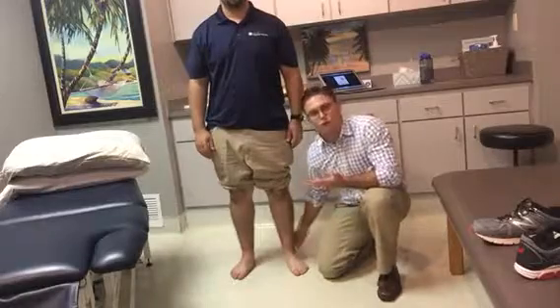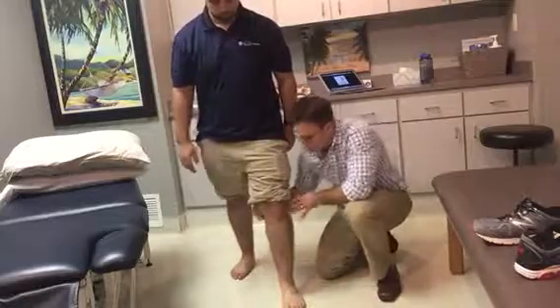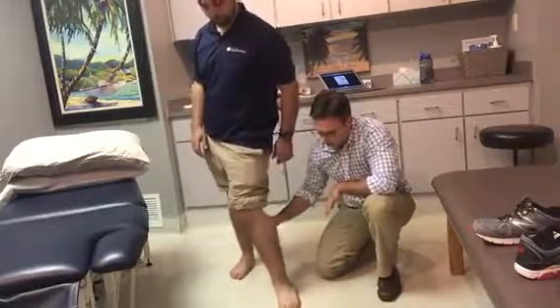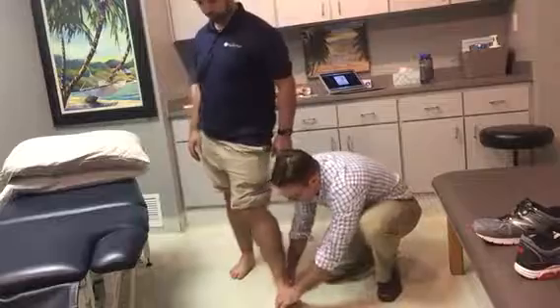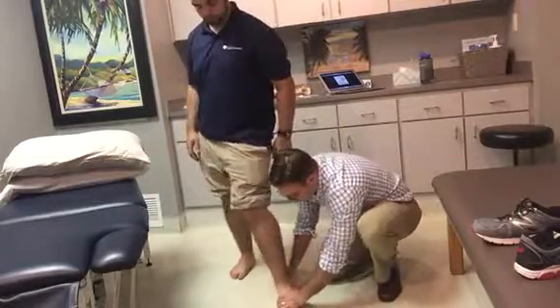We basically just create an eversion of the heel. So Patrick, go ahead and put your foot forward, and once it's heavy, just drive your knee in back and forth a few times. As you can see, his midfoot is moving, so I can slow that midfoot down relative to the rear foot.